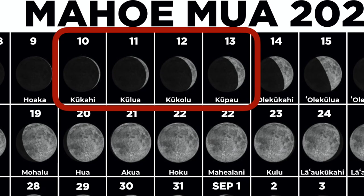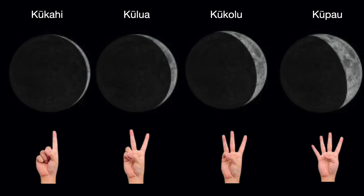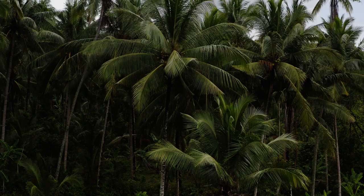4th, 5th, and 6th phases of each Malama are the 4 Kuu Moons: Kukahi, Kuluwa, Kukolu, and Kupau.